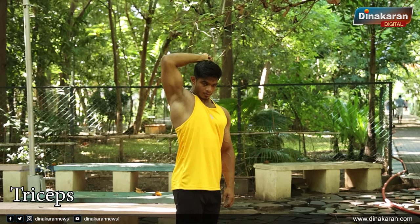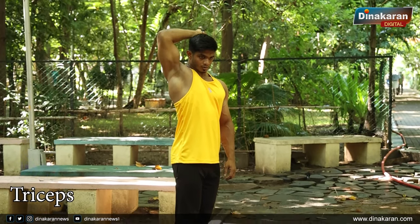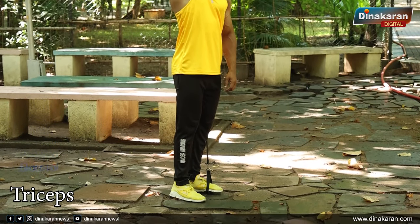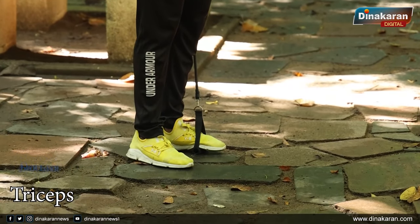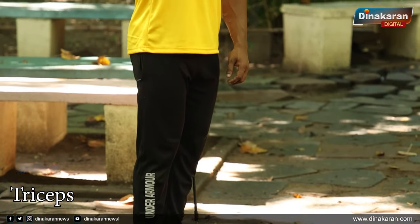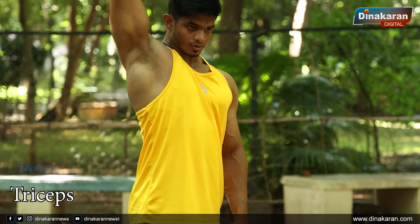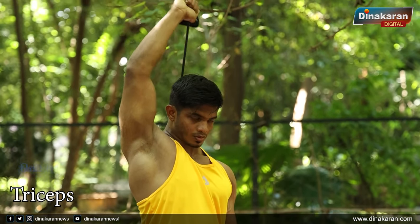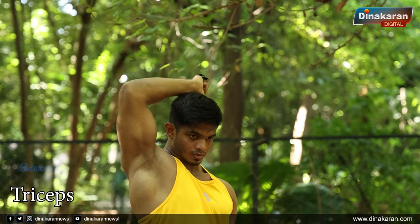One more time — the biceps is going to be sized up. We just have time to practice the size of our range. When you grip the band, if you hold it correctly then you can handle it. You can use the grip when you do this exercise. If you grip the band correctly, then you can do it and cover the movement properly.